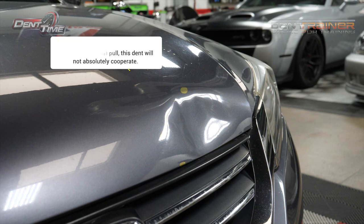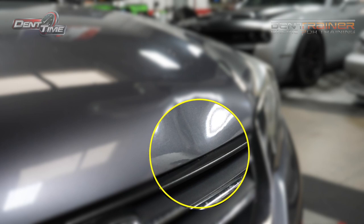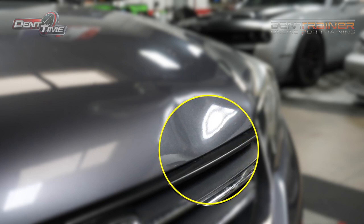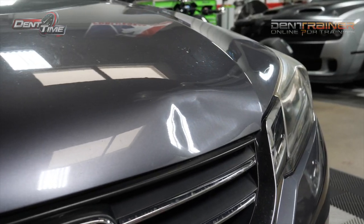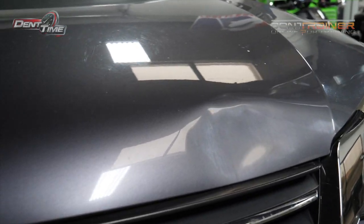I'll give you a little bit more magnification here and if you look carefully, you can tell that that edge is bent. That is one of the problems you will see in this whole tutorial.